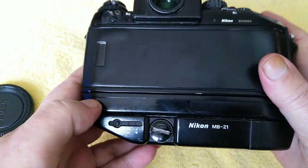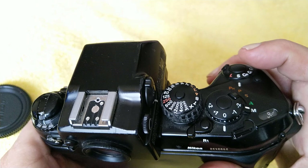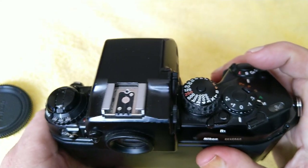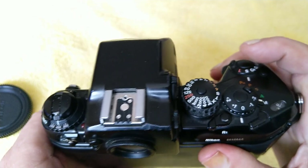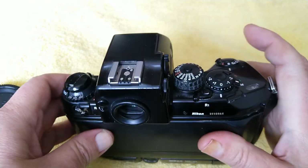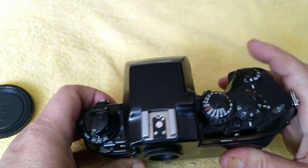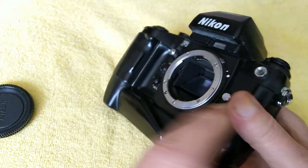It's a chunky old beast, quite heavy, but it's quite nice. I quite like the ergonomics. I think generally the ergonomics on Nikon cameras are better than on the Canons — this one I find more comfortable to use. Although I do quite like the push buttons on the Canon, if I'm honest. But generally I find Nikons are far nicer in the hand than Canon ones.